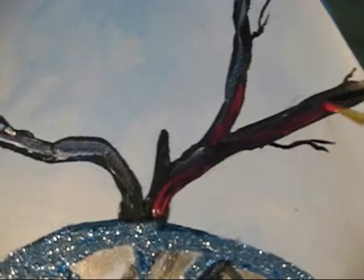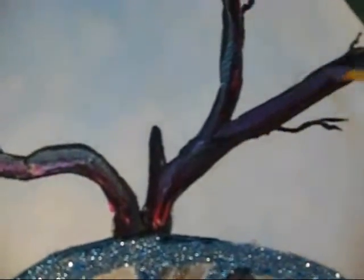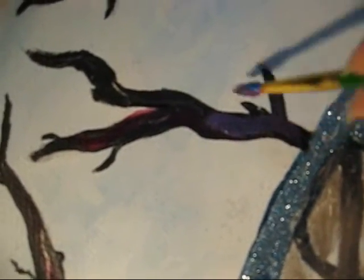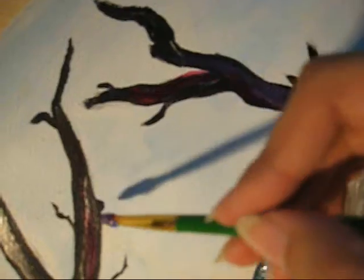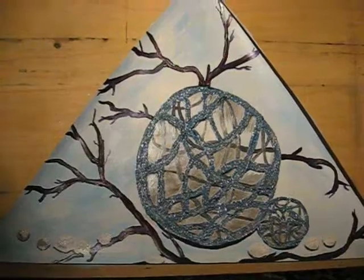Now I am adding a few colors onto the branches. I have mixed deep rose red color into blue metallic paint, and with these few last touches of color onto the branches I think the painting is complete now, and I am satisfied.